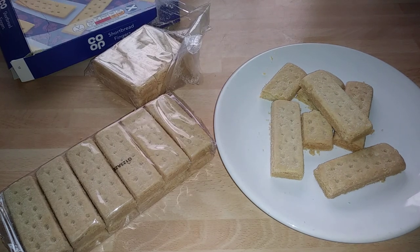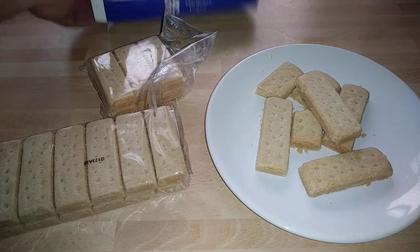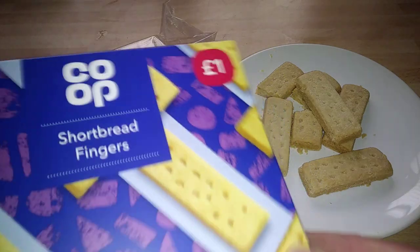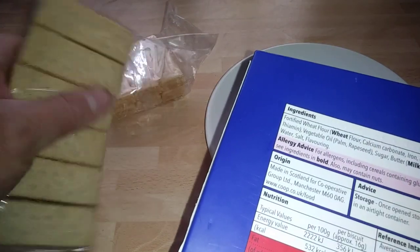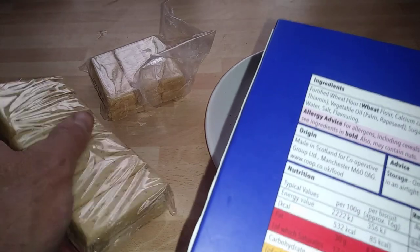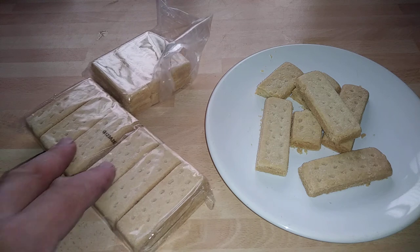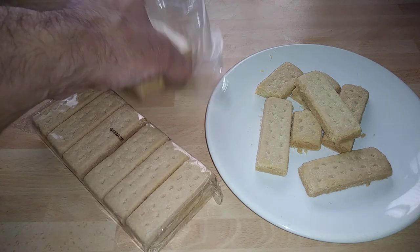Mmm, tastes absolutely — really well, they would do — tastes really good. I've had better ones than these to be honest. Looking at the actual product, it does have butter in it, but yeah, I think the other ones were original shortbread. I can't remember who they were, but these are pretty good.